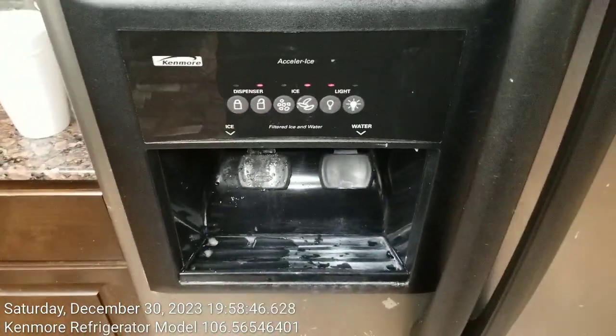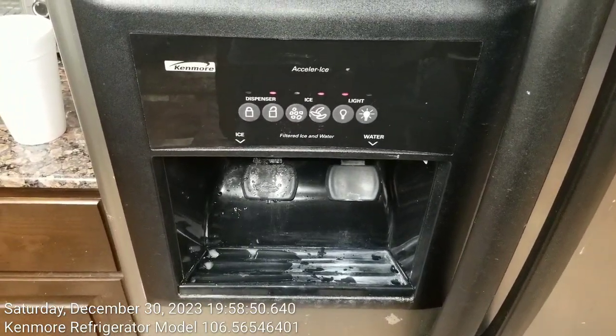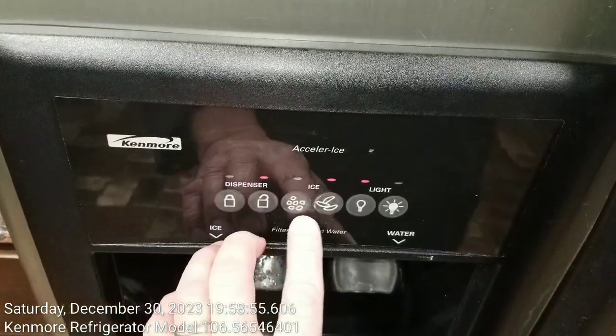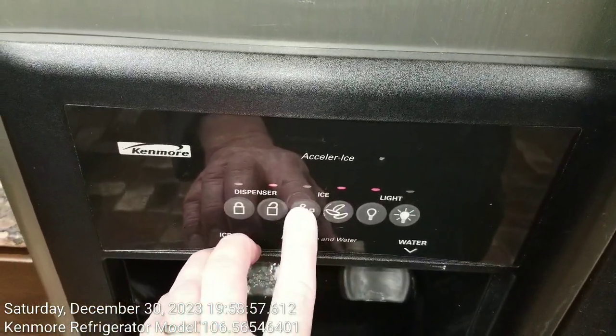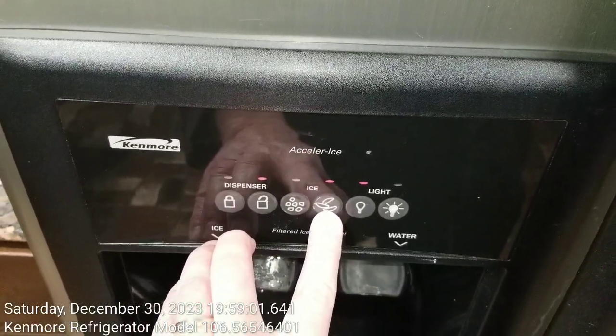Finally, I had an epiphany that the reason why it was getting clogged up is because I like to use crushed ice. So there are two settings here — this one is the crushed ice setting, and here is the whole or uncrushed ice setting.